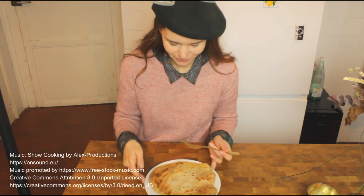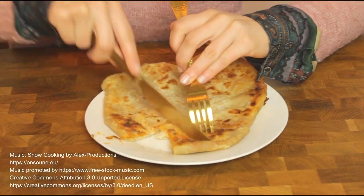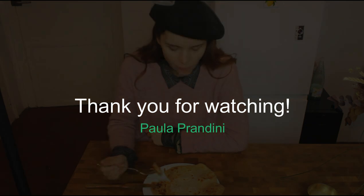Let's eat. Good appetite. And it is so good. I hope that you enjoyed this video. Thank you for watching.